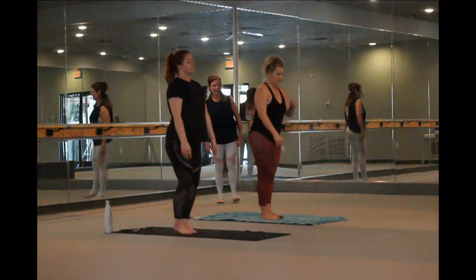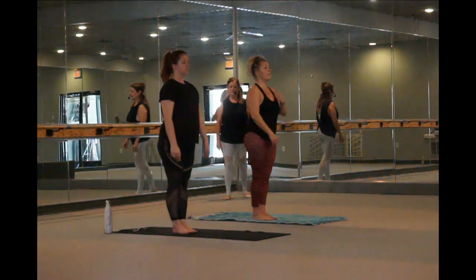Arms down by your side. That one's hard. Let's do eagle pose — one of my faves. So good for your lymphatic system.